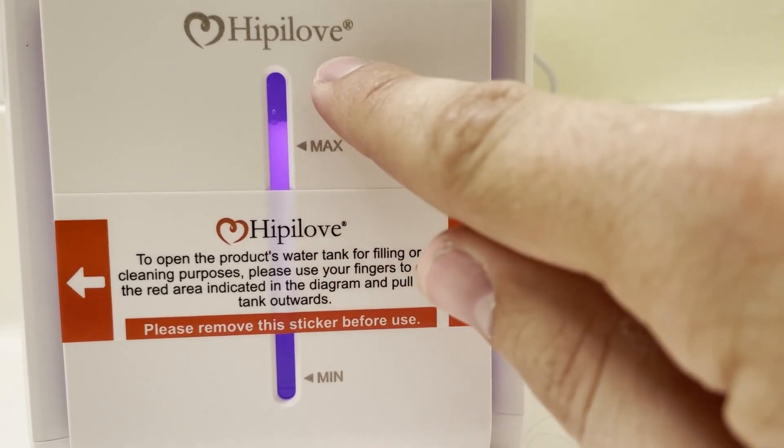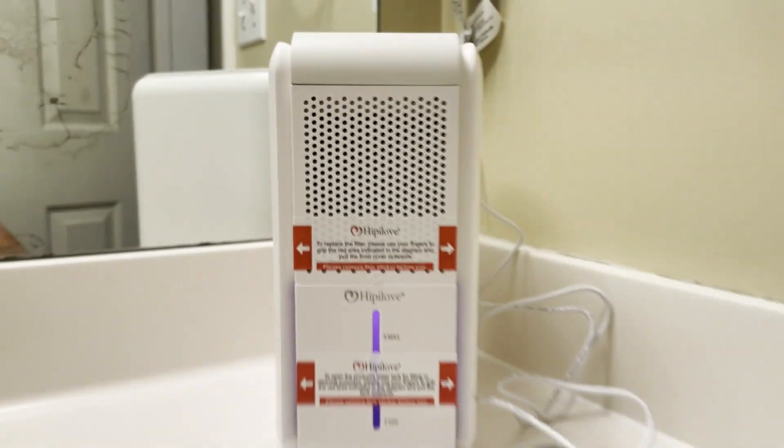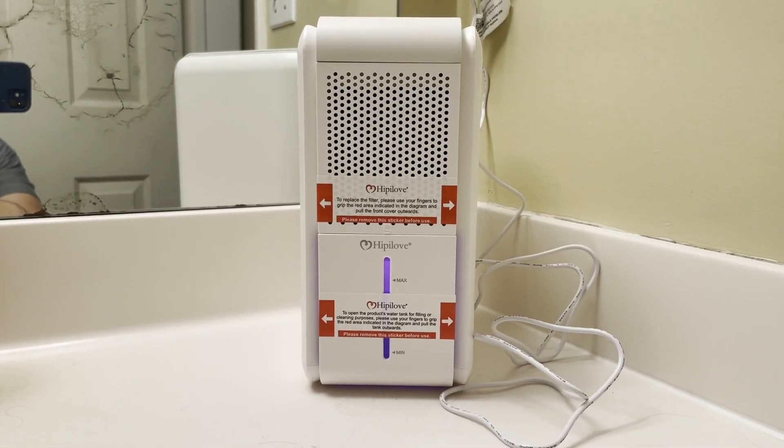As it drops or as it raises, it'll change there as well. But awesome product — I love it in my house, and I know you will in yours.